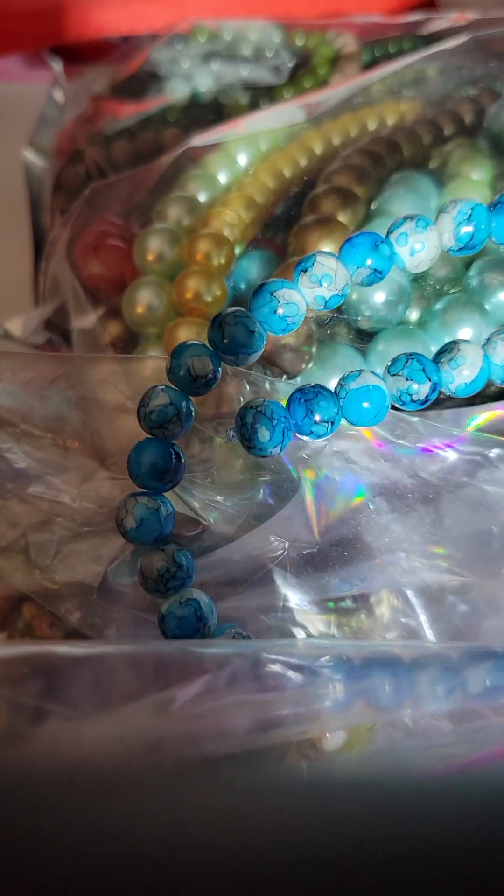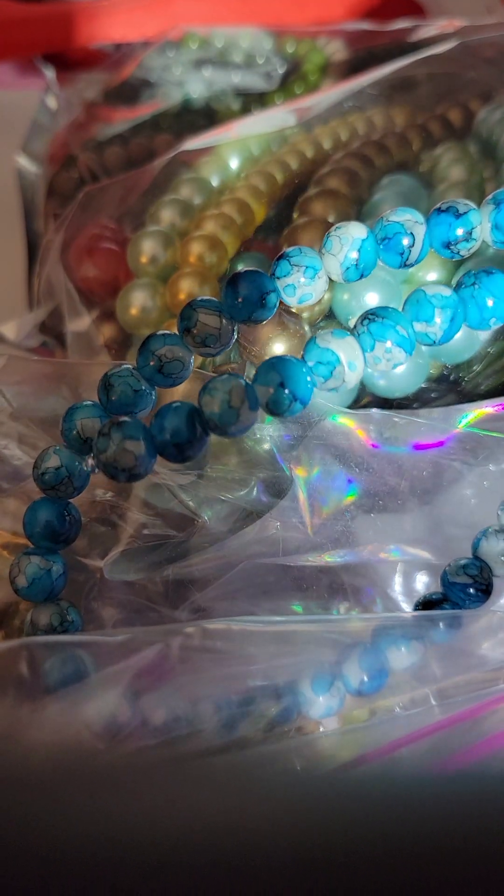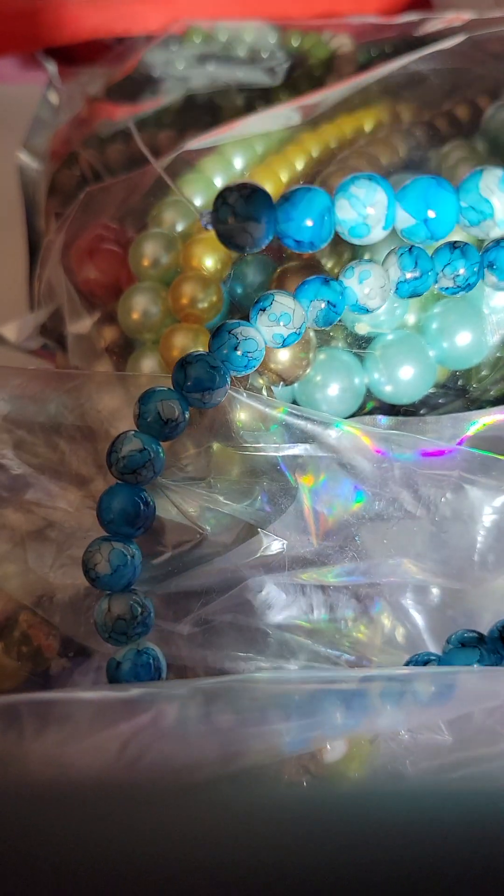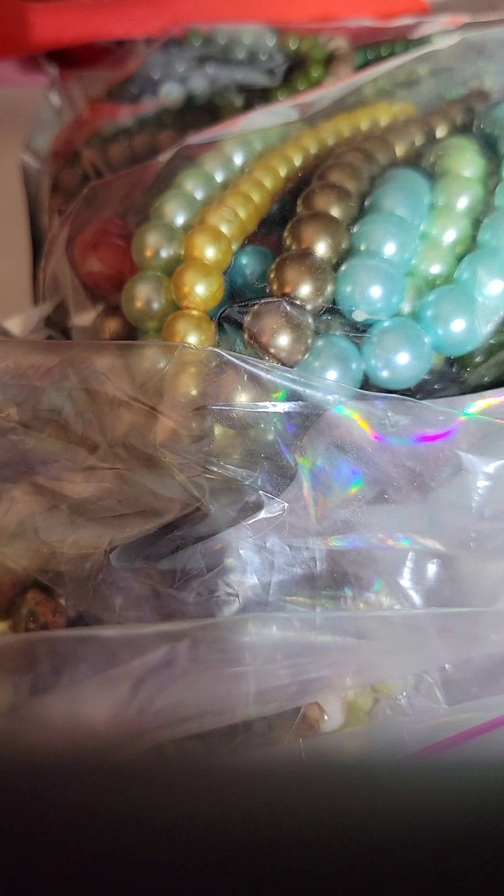We'll start with this bag first. I'm not going to go too slow because I'm trying to get my light right so you can see them. But they're really pretty. I bought a lot of stuff that I know I didn't have. These are really pretty the way they change color. I think these are either sixes or eights.